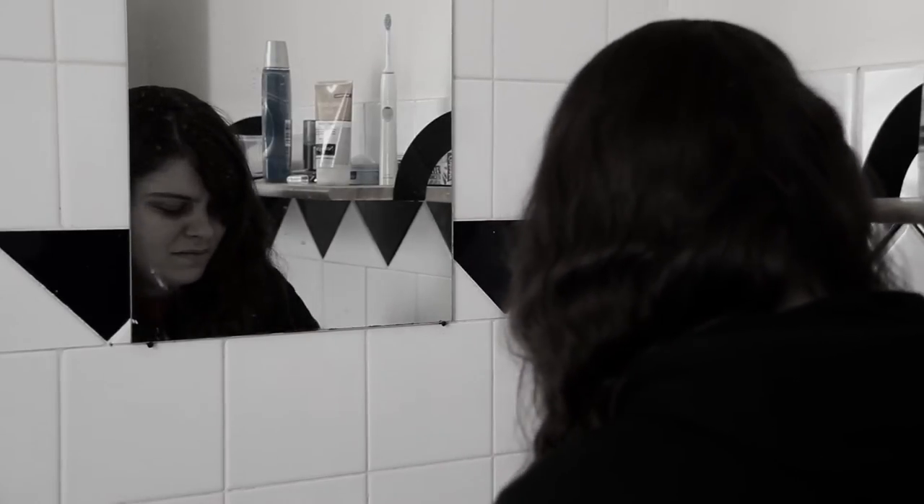Is there anything worse than having greasy hair? How about greasy hair when you can't have a shower? You want to have a clean barnet, but there's no way to get rid of all that grease. No matter how hard you try, you just can't get that salon-fresh look.